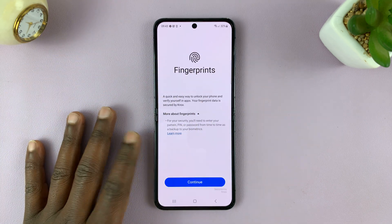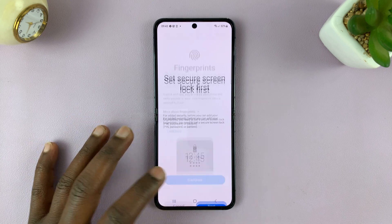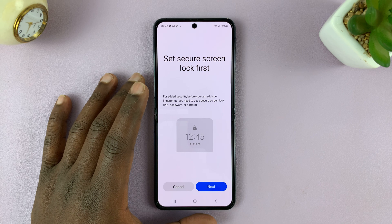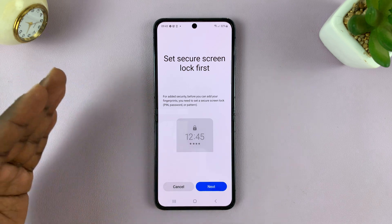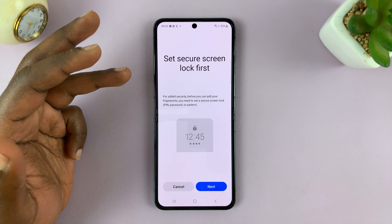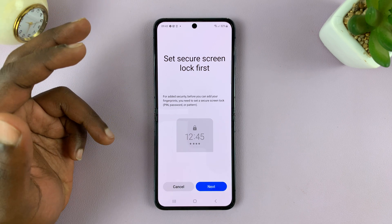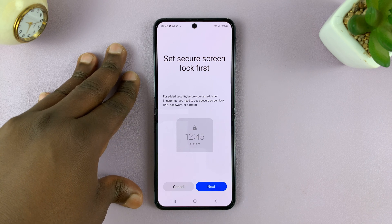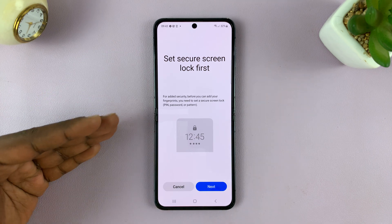It's going to ask if you want to add a fingerprint — tap on Continue. Now, before you set up a fingerprint, you have to have set up something else as a security feature, either a password, PIN, or a pattern. If you've set one of those up, it's going to ask you for your password and then allow you to set up your fingerprint.